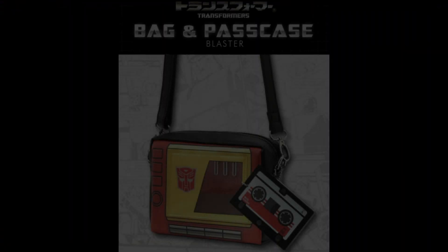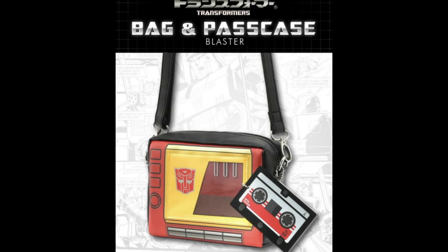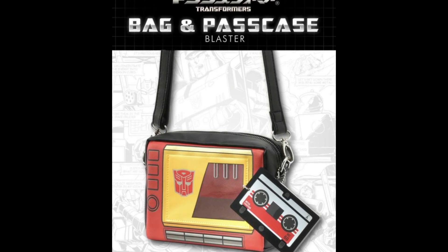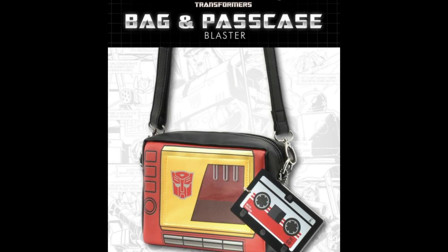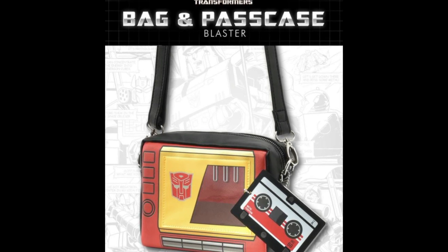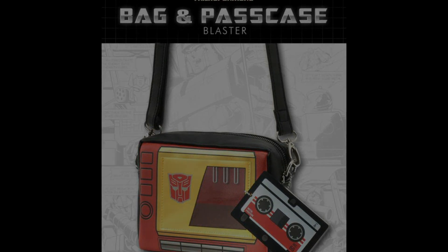Do you need a new man bag or woman bag just to put your passport in? Because we're going to be able to travel again pretty soon. Look at this Transformers-themed bag — I have no idea where to get this. I searched a couple of places; Kapow in the UK shared a picture on their Facebook but I don't think they're going to stock it. If someone can point out where to grab this, I'd love to pick it up for when I get back to traveling.